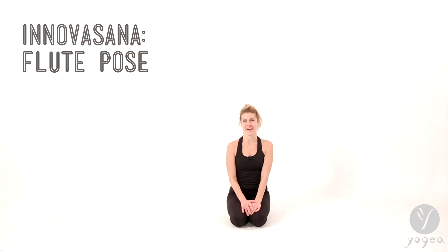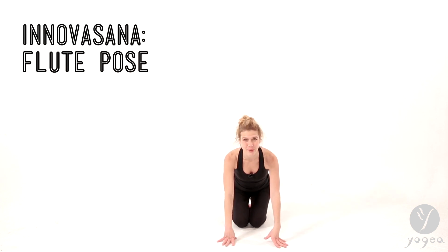We're going to go into a Krishna-like pose, which is a standing pose, and we're going to add an extra creative spin to it. So let's come standing.